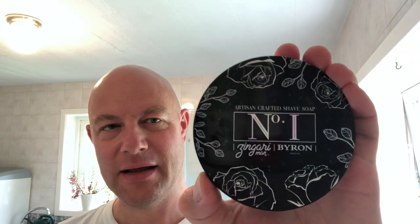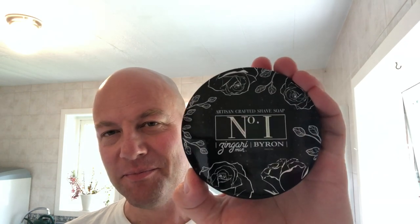I want to talk about the soap as well. This is Number One from Cingari Man. Right now it is the best smelling soap that I own. I received this from Jack at the Virtual Groom Room — we sort of swapped soaps, he got one from Laugar. This is incredible, it really is a phenomenal soap. Let's google Cingari Man Number One to check the scent notes.